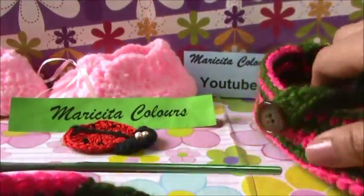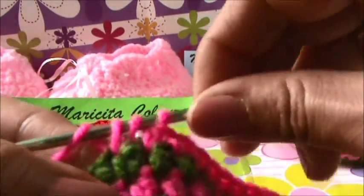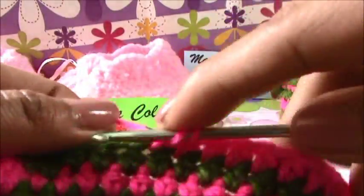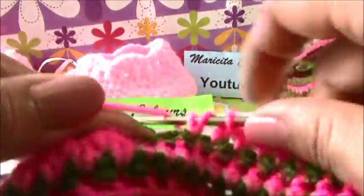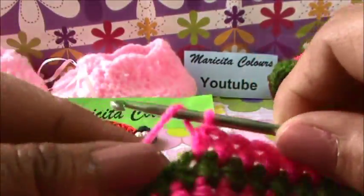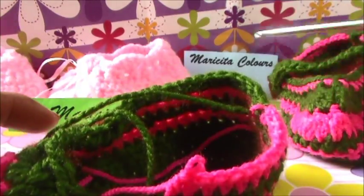Now only we must make in every stitch that we find one half double crochet. And with the green, we will make in every stitch one slip stitch in the next row. You must continue until we finish this round.